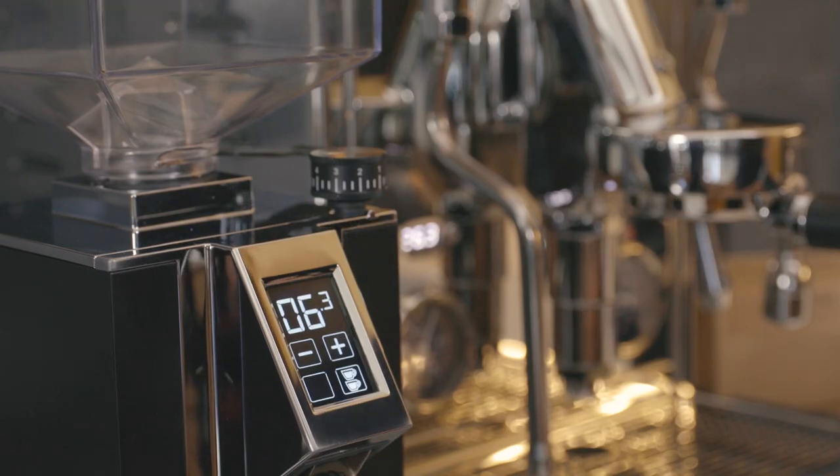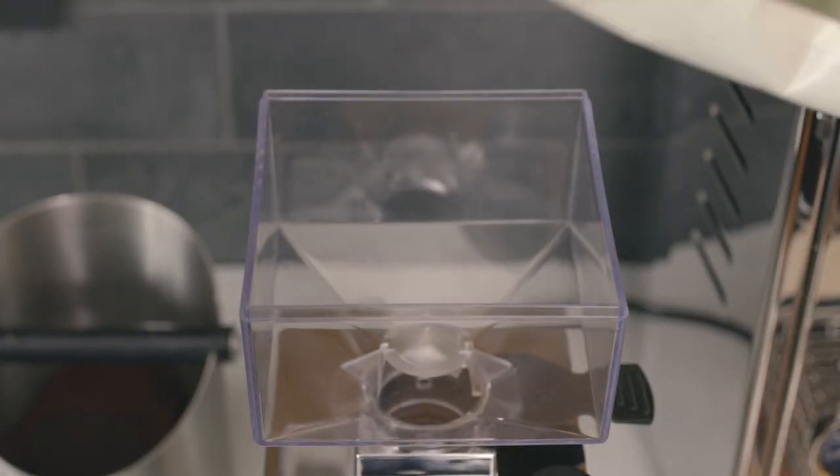When the grinder is on, the display screen will illuminate. Fill your hopper with coffee.